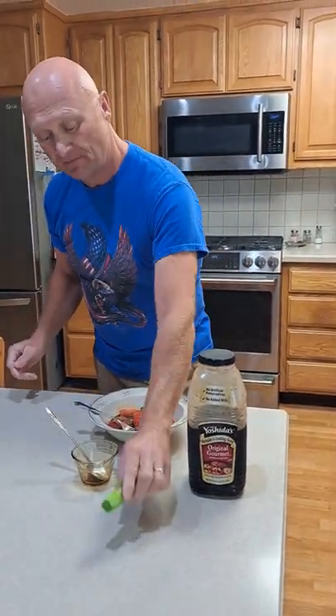I used about three tablespoons of Yoshida sauce and just a squeeze or two of some wasabi. You can leave the wasabi out if you don't like it spicy — I kind of like it spicy, so you can put as much as you like.